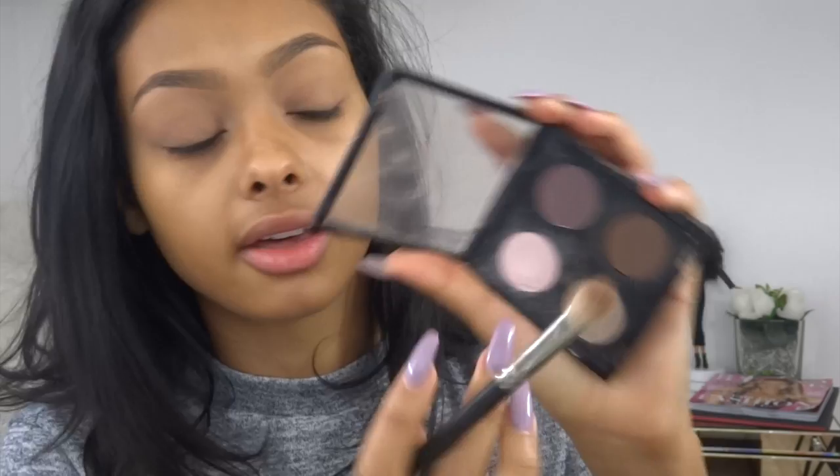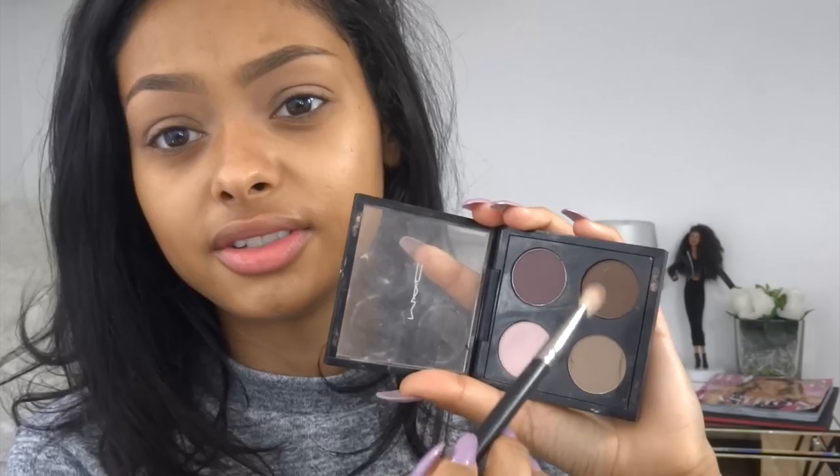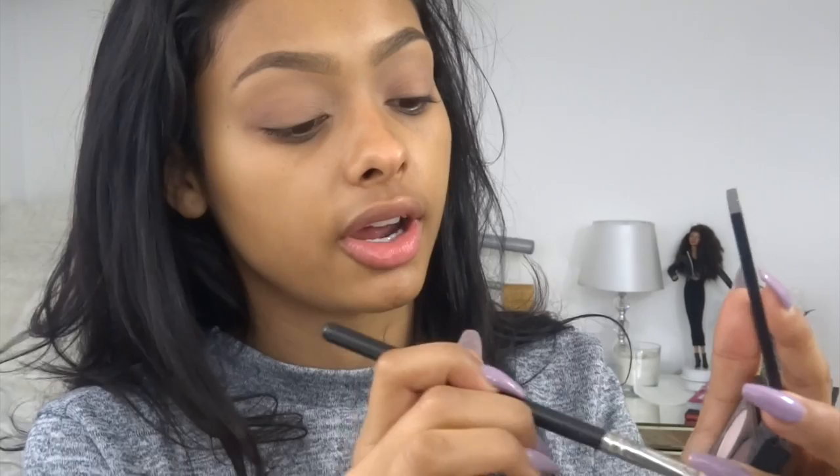On to the eyes — I'm mainly going to be using this customized MAC palette with four shades. I'm going to be using Omega on a MAC 224 brush — I need to get a new one of these because it's crusty. This is going to be a transition shade so there's really not much colour to it, it's just something for the other colours to blend into. This goes in the crease. Next I'm going to take my MAC 217 and mix Blackberry and Espresso together on a 217 brush, then go right in the crease.